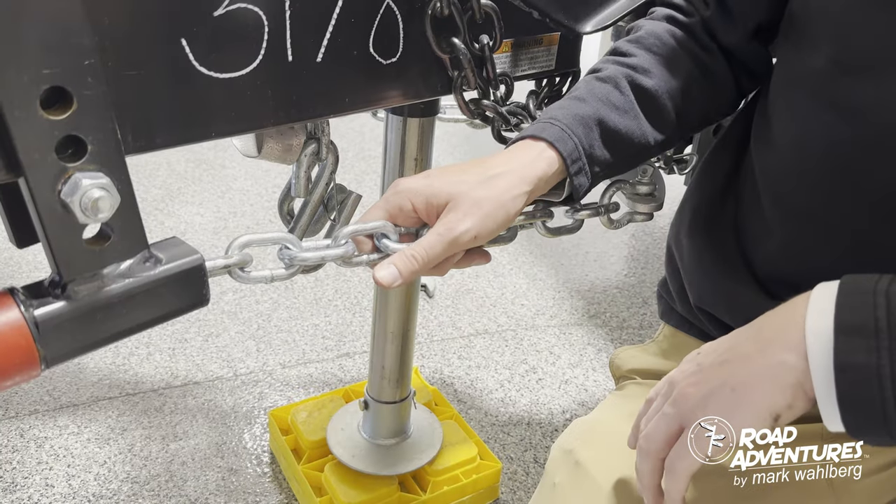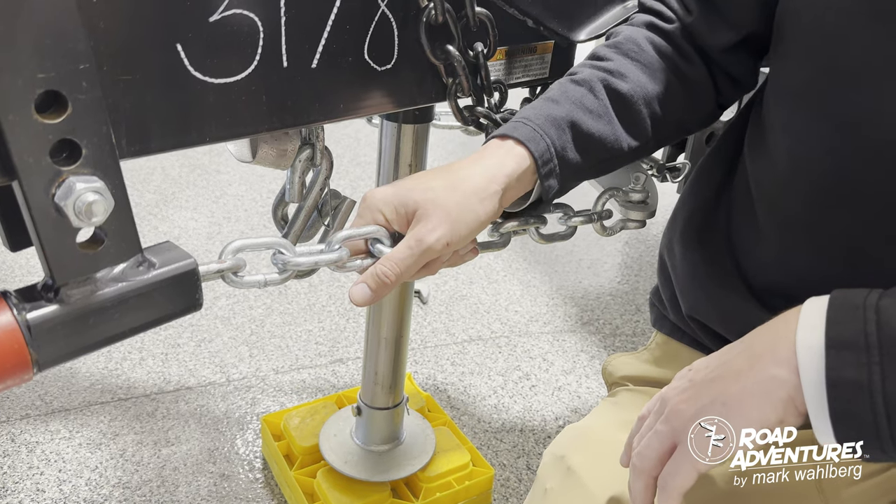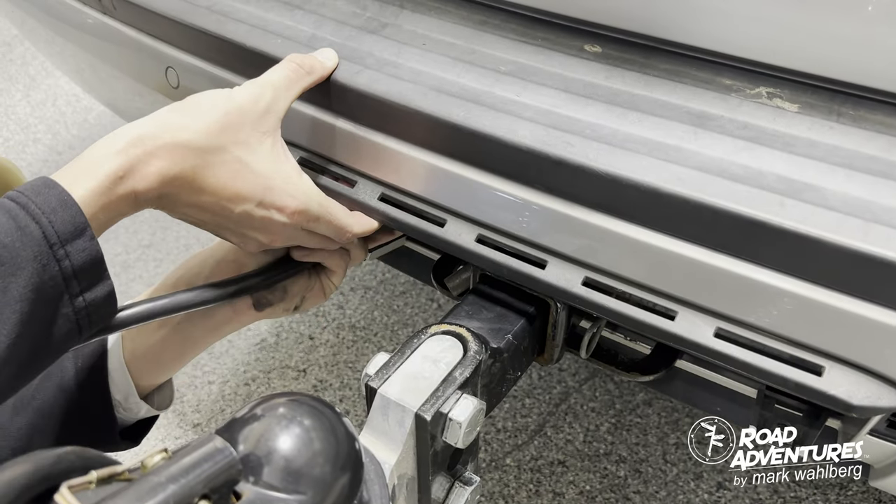Once the jack is retracted off the ground, you want to make sure these chains have no slack. Now that your Anderson hitch is set, the final steps are just plugging in your seven-way pin and crossing your breakaway chains.